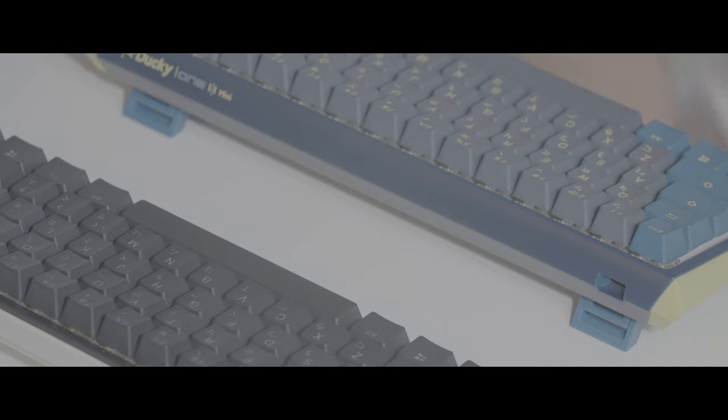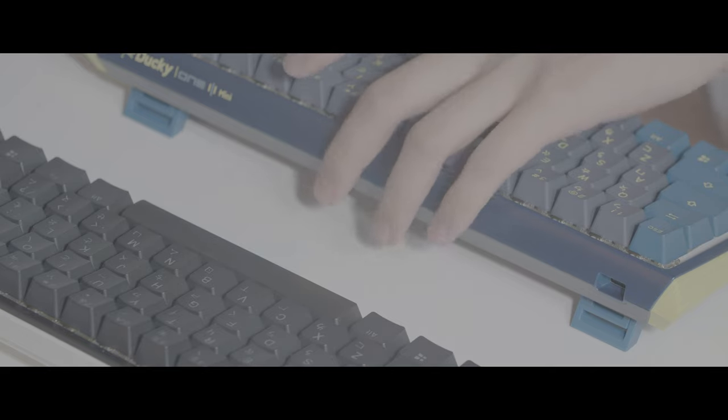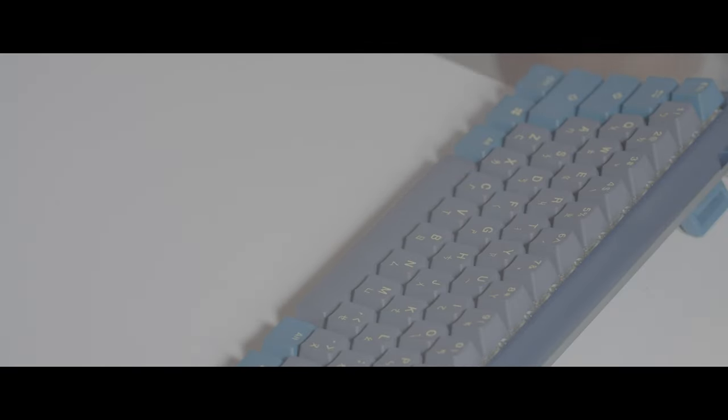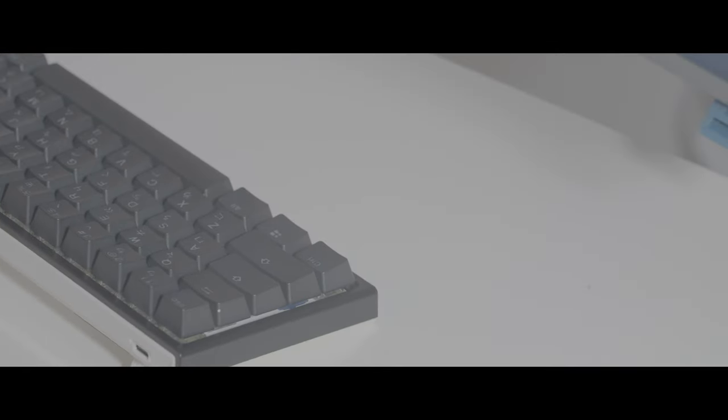Wait a minute, the keycap looks a little bit different. Something is different — the configuration is a little bit different. On the older dock, if you use the function button with WASD, it's mouse control. But the newer version, I think they just took it away and put some volume control and media control over here. That's such a bummer — I really love the mouse control on this keyboard, because sometimes you don't even have a mouse on your desk but you can use your keyboard as a mouse to control your computer.